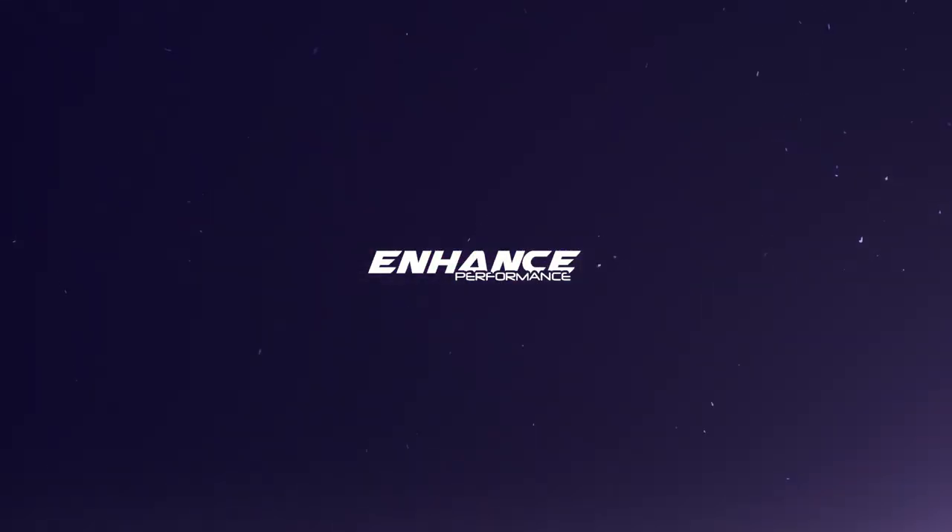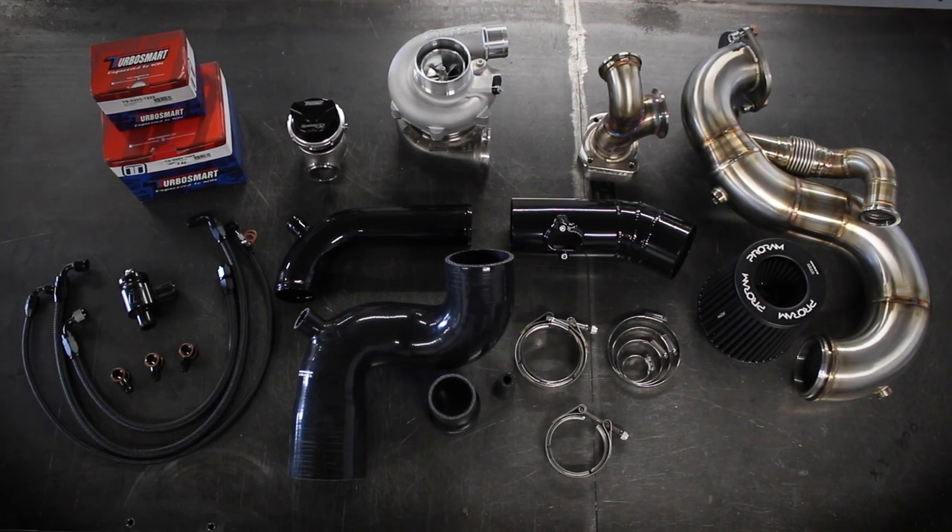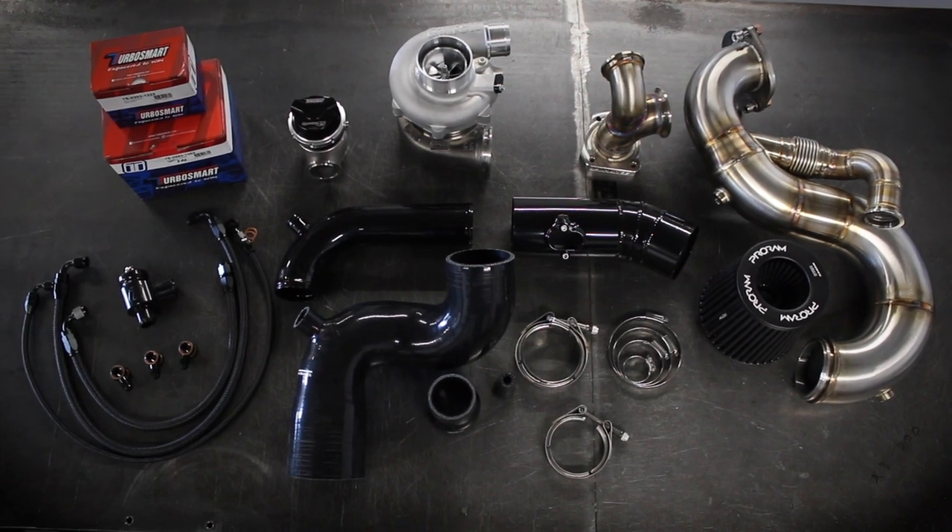This is the Astra J VXR Garrett G-Series Turbo Manifold Kit. We've got all the components laid out for this manifold kit.